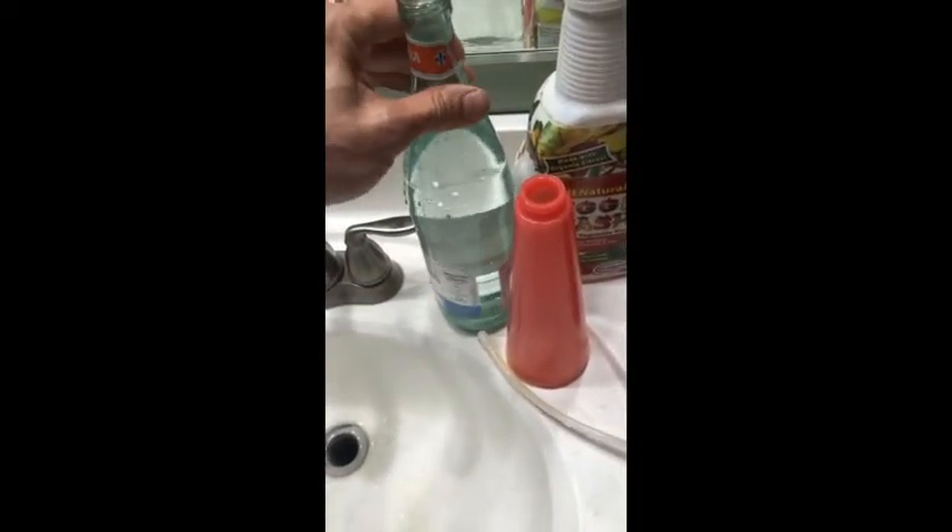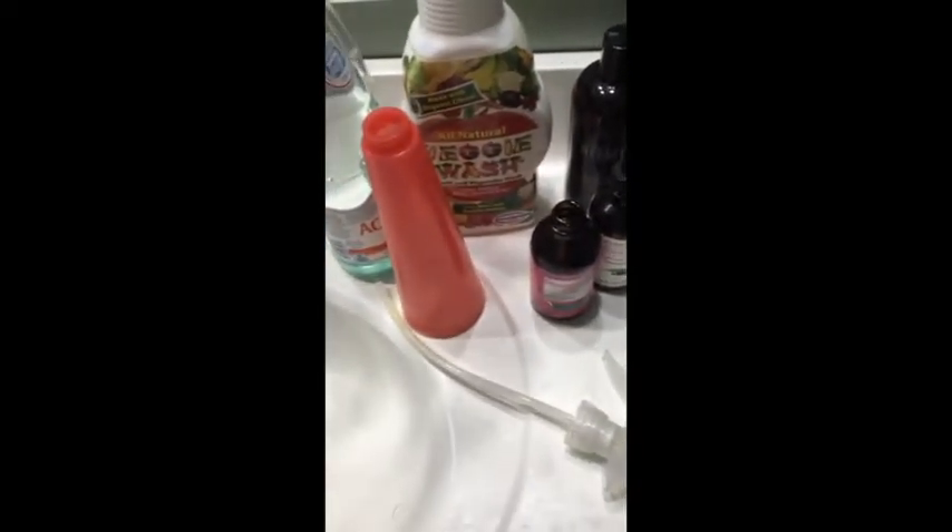Use water — tap water or bottled water. Don't get the other water, it's too much money. Peppermint — put a little peppermint in there. Put a little clove, a little neem oil. This is neem oil.